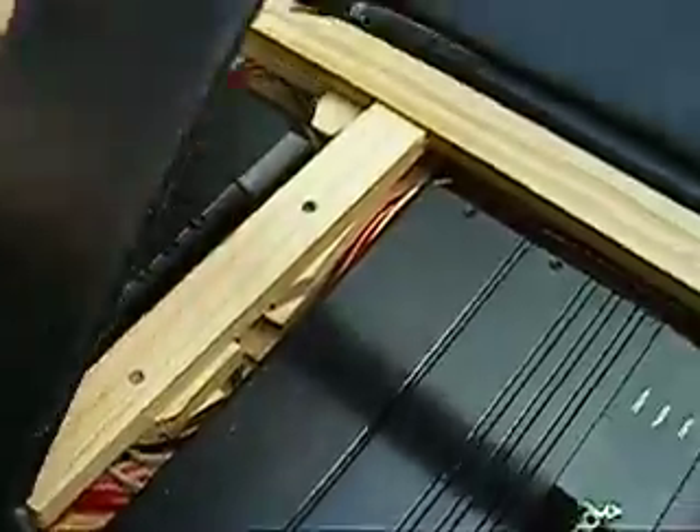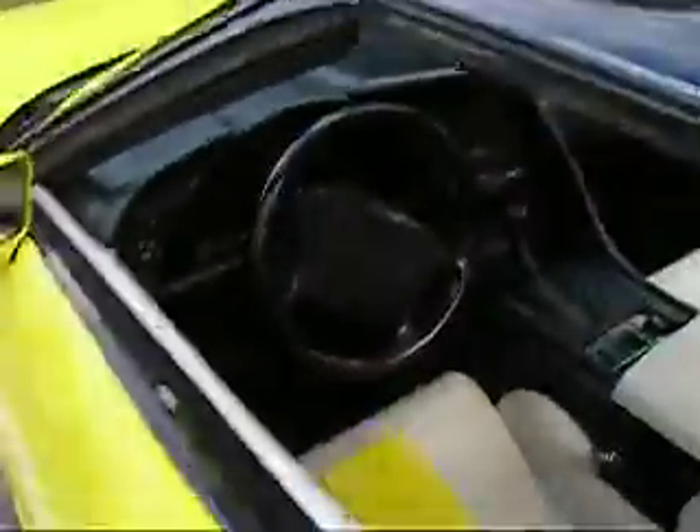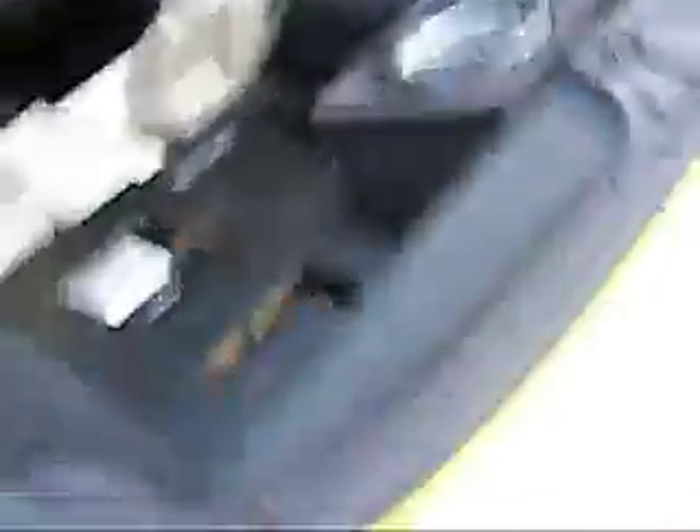I can take out those screws and take out the divider, so it'd be all the way across — lots of room in there.